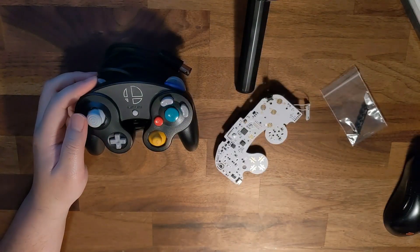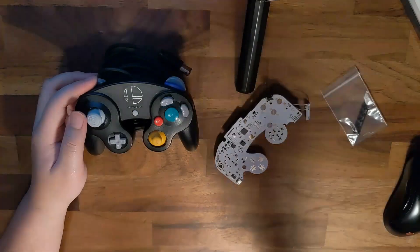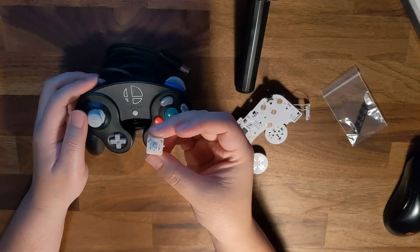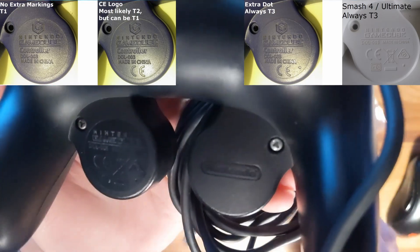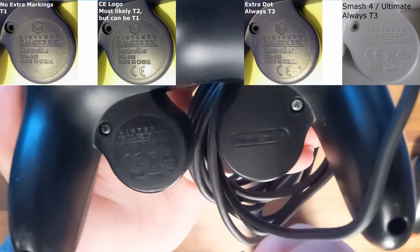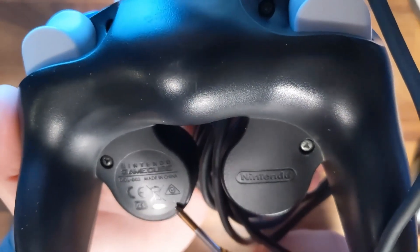If you don't know if your controller is a T3 controller, it's going to be these controllers with white plastic stick boxes. You can also look for the factory dot stamp on the back of the shell where the d-pad is. Any white or smash edition controller is a guaranteed T3 controller, but for the other colored shells, you're going to need to check for this.